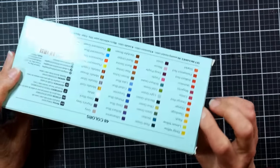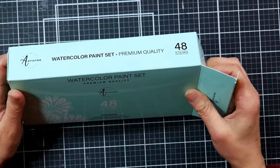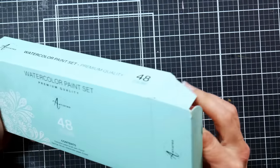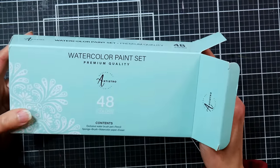I have seen this fluctuate in price. Currently it is just under $28 on Amazon with a 10% off coupon, but the price can fluctuate up and down. We've seen a lot of that on Amazon lately.